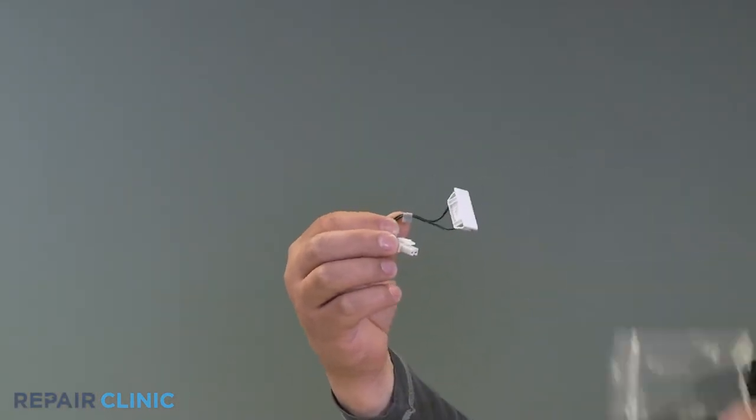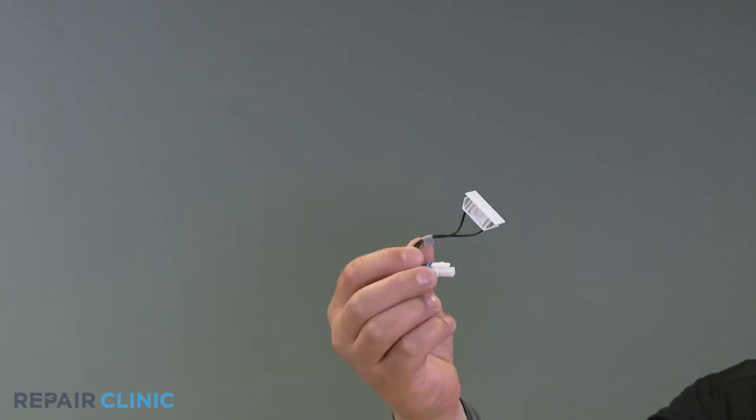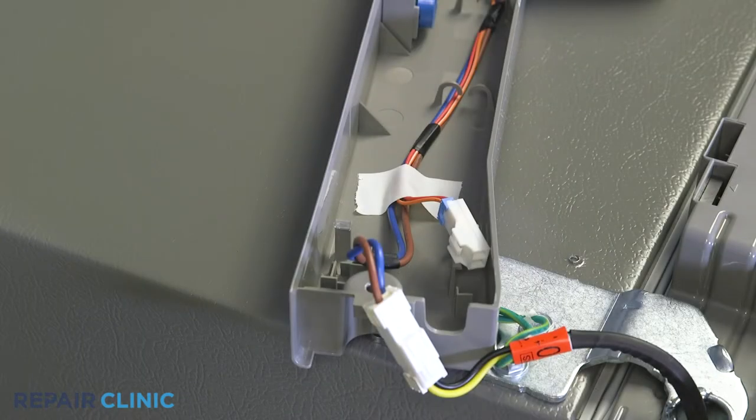Remove the new sensor from the package. Connect the harness of the new sensor, then snap the sensor into place.